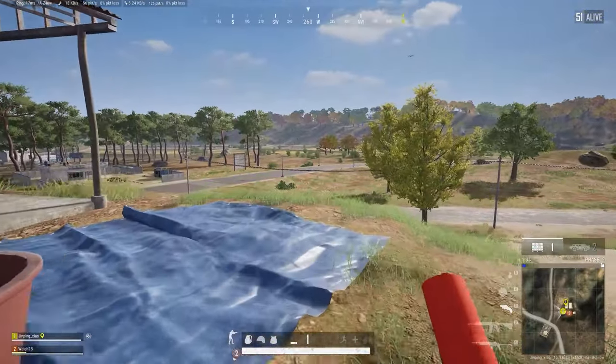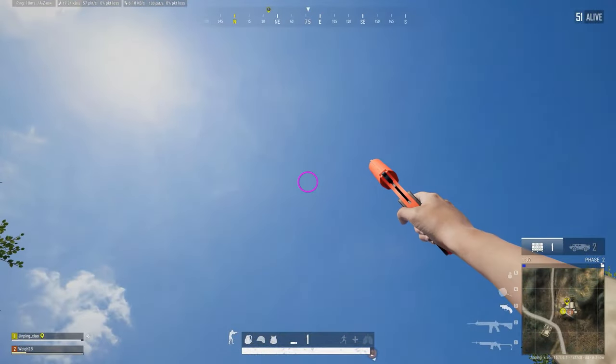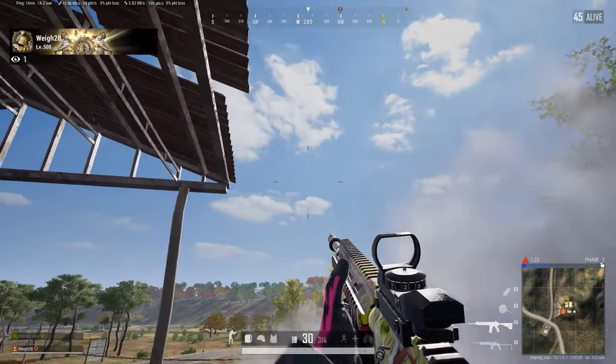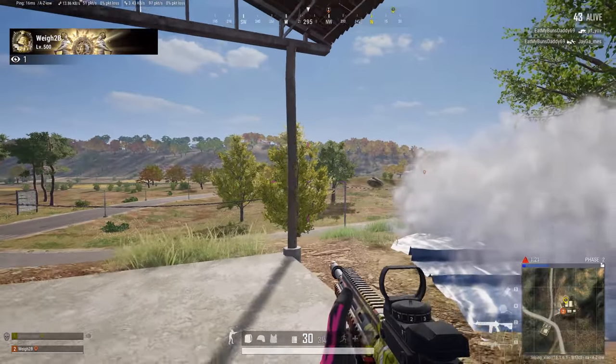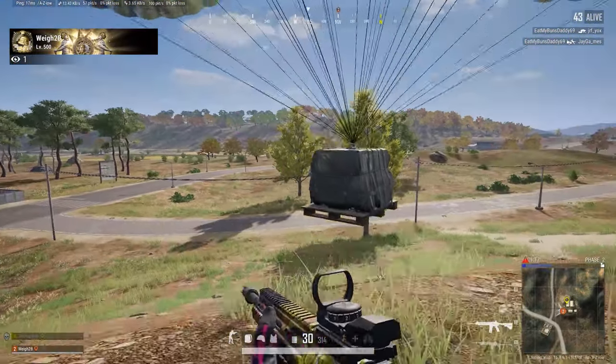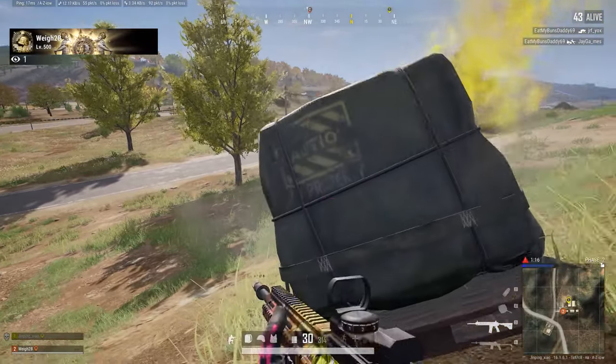Now here's what it looks like when you hip fire a flare gun. Notice how this lands within 5 to 10 meters of where you shot the flare. It's significantly closer, meaning you can shoot the flare gun from within cover and still have the flare land close to your cover.